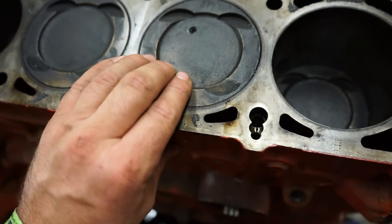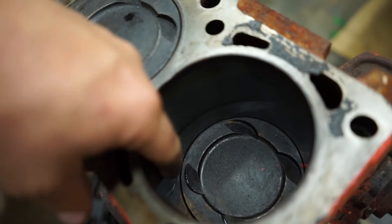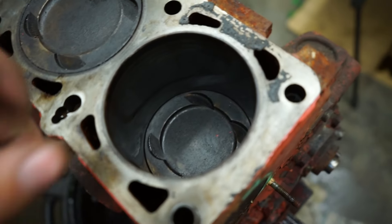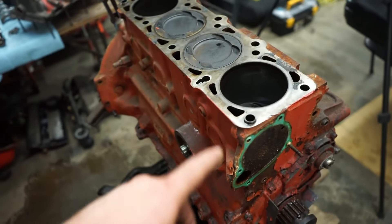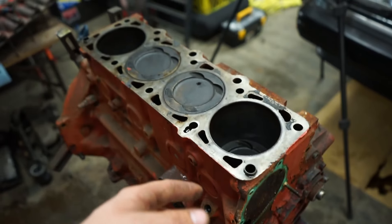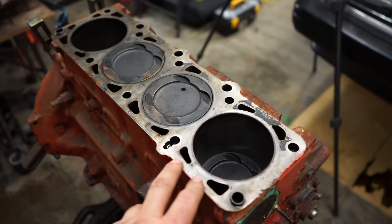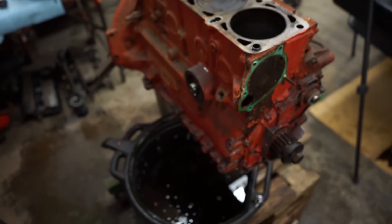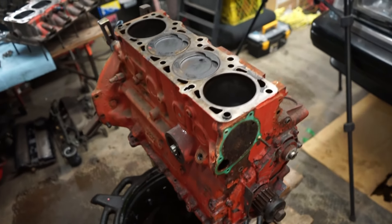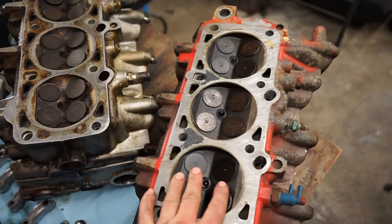There we go - as we knew, this one has the valve relief cuts in the pistons. It doesn't look too bad; a little bit of play at the top, might be a little slappy, but there's good cross-hatching here and not too much of a lip. Turned it over and checked the bottom end - it looks good. It has the forged crank because this is a 2.5, not a 2.3. I'll probably pop a main bearing and a rod bearing cap off and have a look at the bearings.